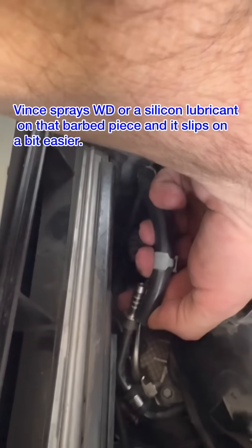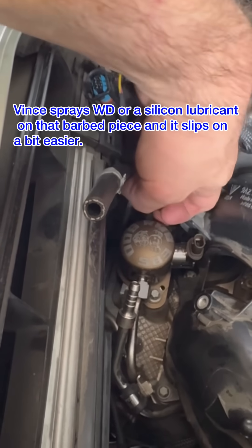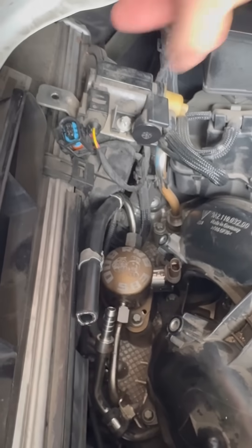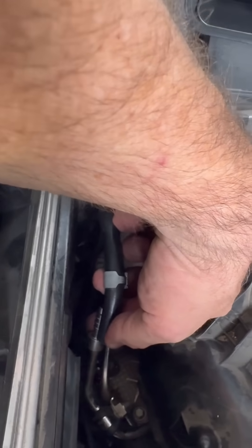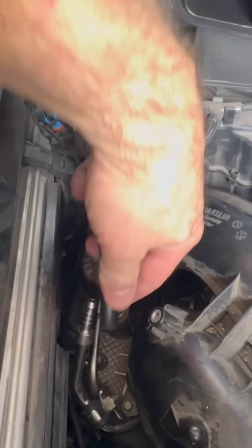I cut it where I need to cut. After that, I loosen this right here completely off. Then I take the hose and work it on there all the way, and then screw that back on. It's easier for me and our techs to get this on with it not being attached here, but we do attach it here first to get the right cut in.